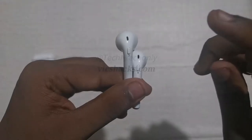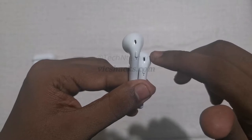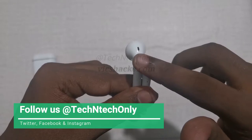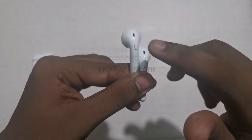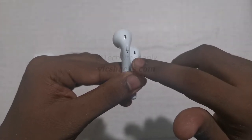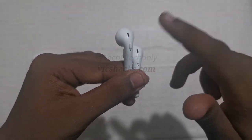Each earbud has only a single button. Using this single button you can control the music — a single tap plays or pauses the song. To switch to the next song, you need to press and hold the button for a while.